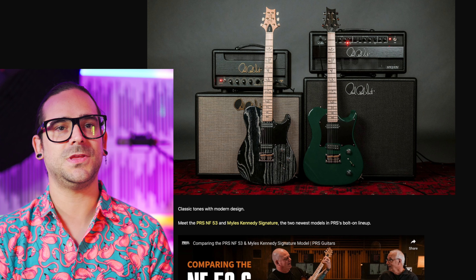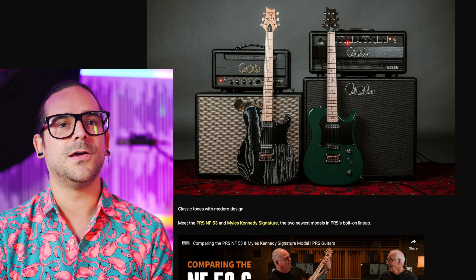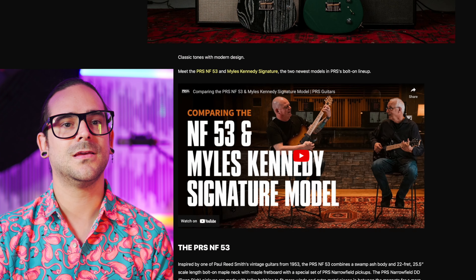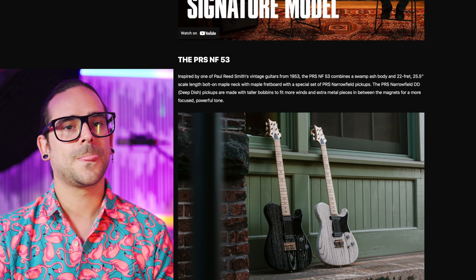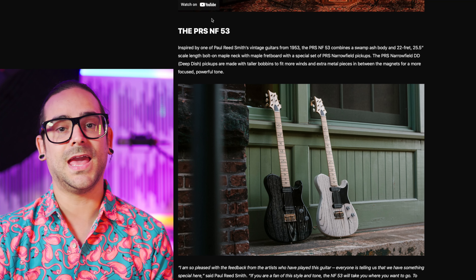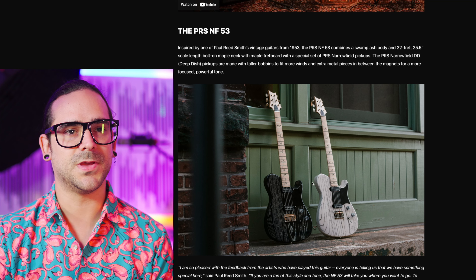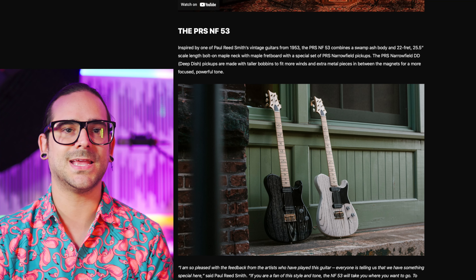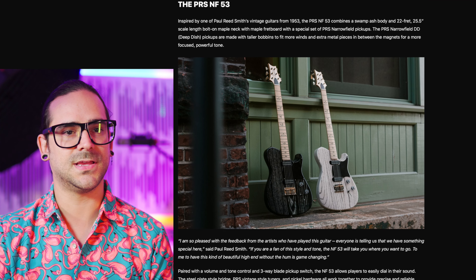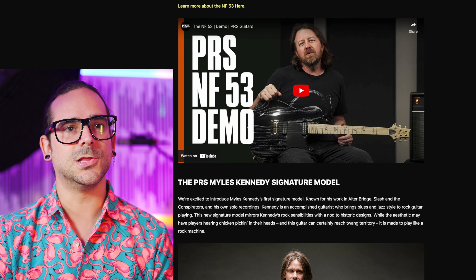It's a little bit of a shocker to me just because it's very rounded off maybe. Looks great. Let's go check it out in more detail. Oh yeah, they look pretty good. NF stands for PRS Narrow Fields — those are the pickups they're using, which is still a humbucker, but they say it's like the closest they can get it to a single coil.